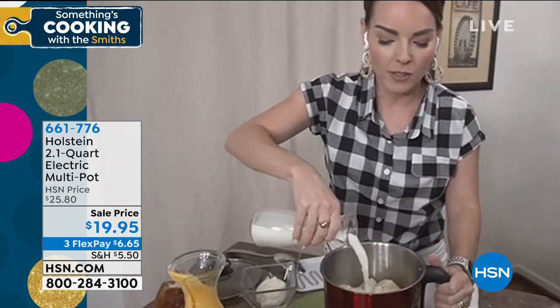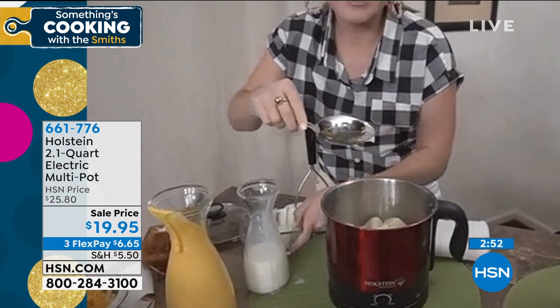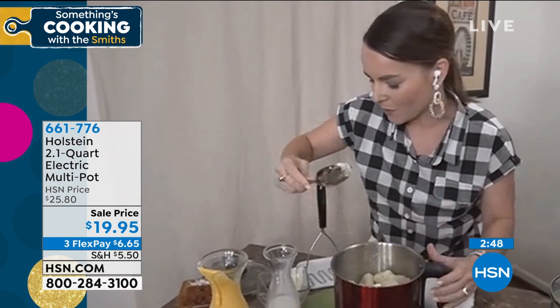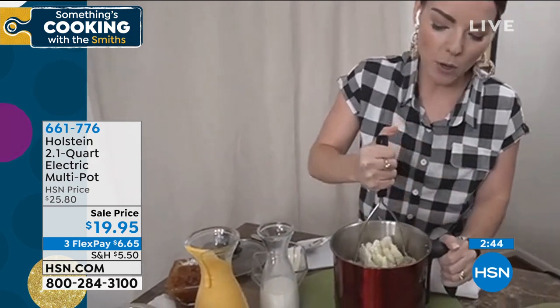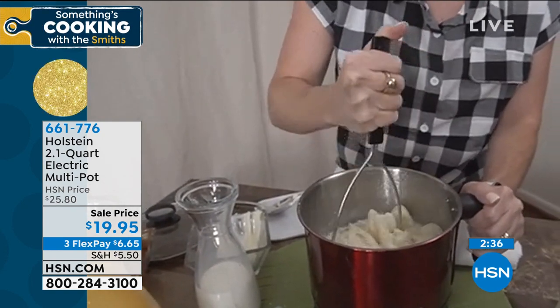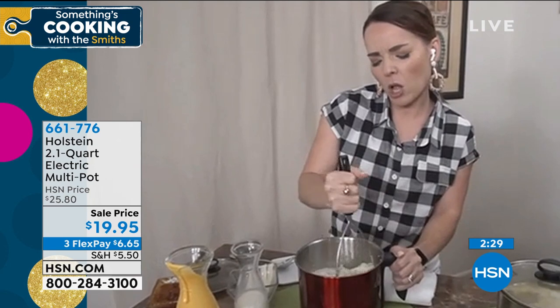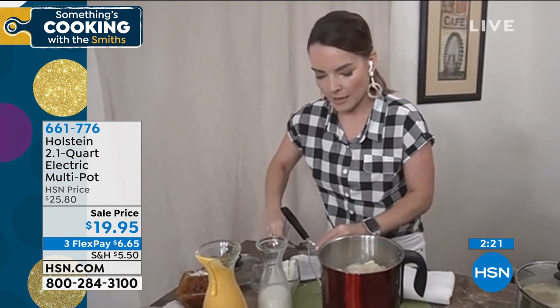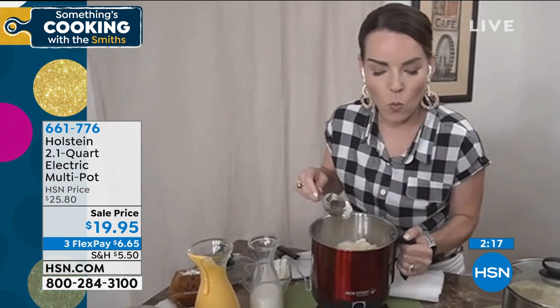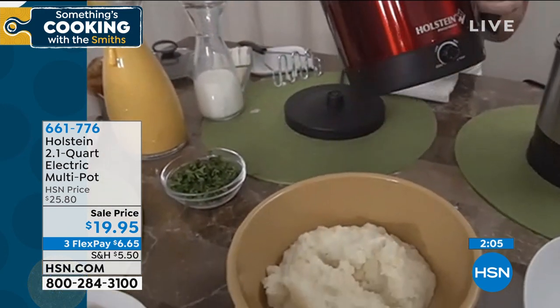I have an entire pot of potatoes I cooked and drained just before the presentation. I'll put in my butter — with a little salt and olive oil mixed in for flavor. I can put my masher right inside the pot, so I don't have to transfer the potatoes to another dish. Once I take this off the base, it powers off automatically. And because it looks so nice, I can take it right to the table with my side dishes and let everyone help themselves. Here we have a ton of mashed potatoes.